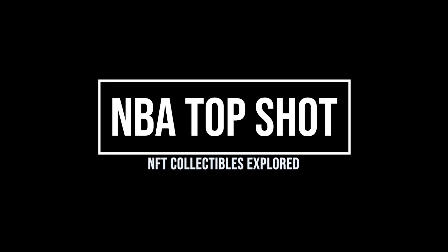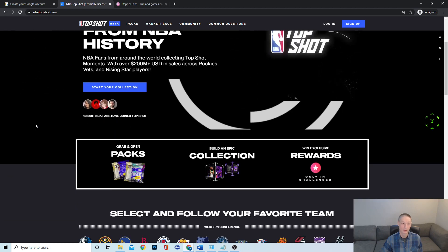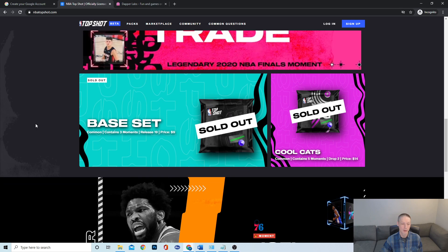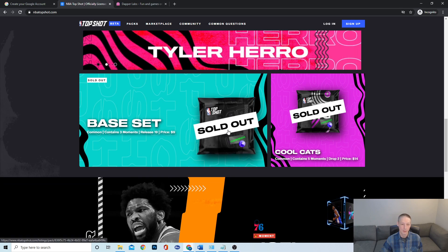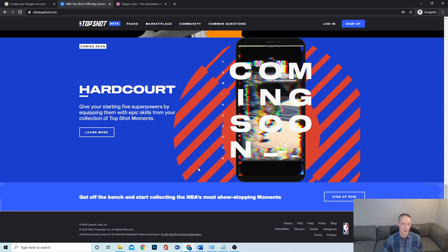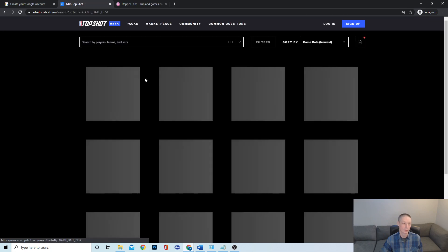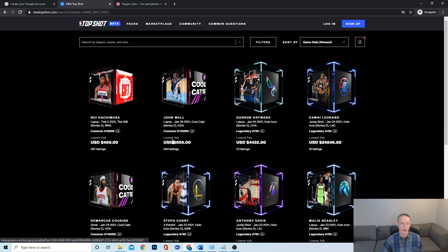Hey guys, Patrick here. Today I'm going to show you NBA Top Shot. Let's get started by going to nbatopshot.com — this is their website. It's pretty amazing. You can look at the collections that are out there. They sell packs that you can open up and find cards in them, or you can go to their marketplace and purchase cards that are available for sale. You can see the different cards, what numbers are available, and the lowest asking price for that card.